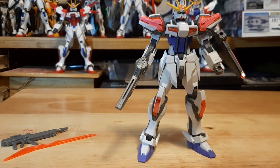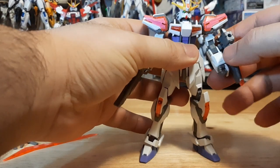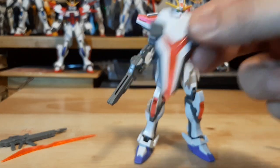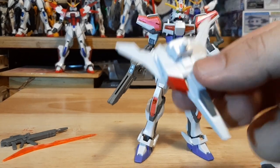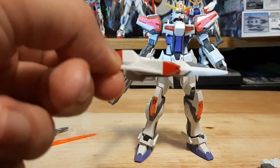Got the core booster right here. The model kit comes with a shield and the core booster, which can transform from backpack mode into core booster mode — as simple as that.